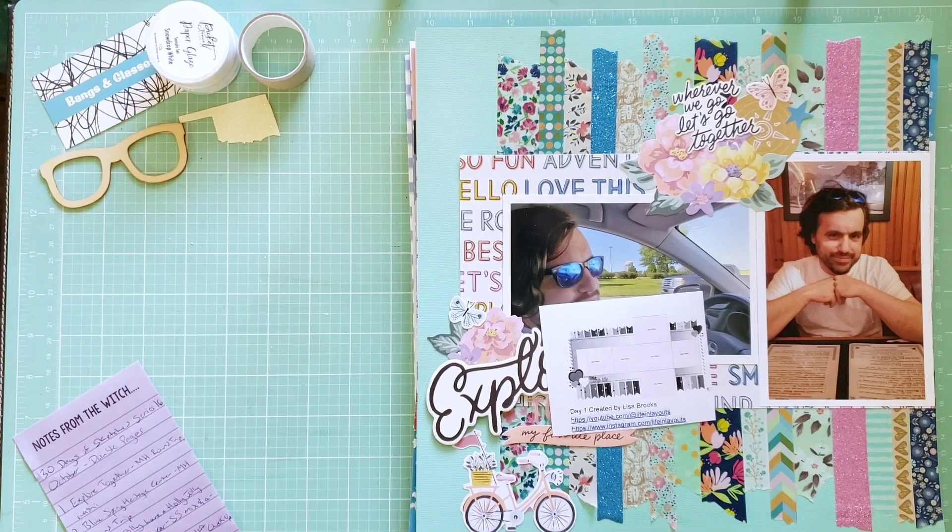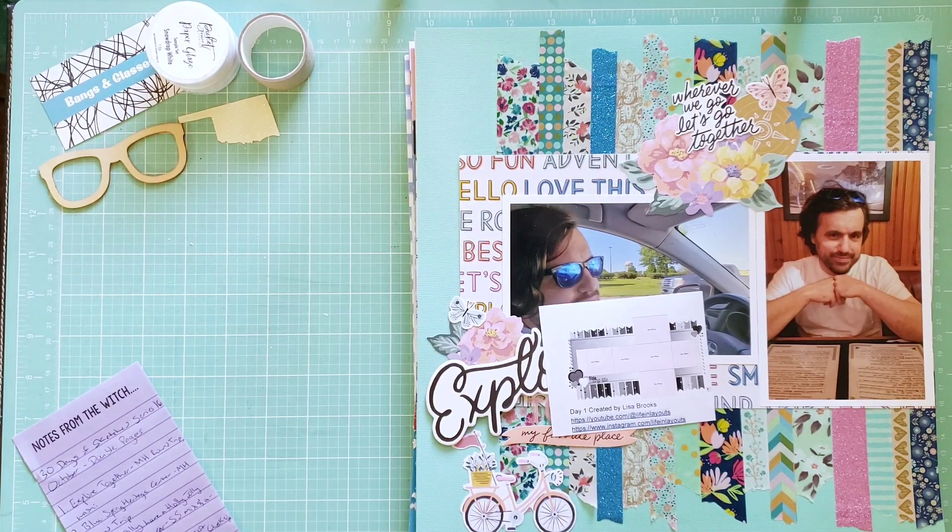Hey y'all, it's Alyssa aka Bangs and Glasses, and I'm back with a layout share. I've been playing along with 30 Days of Sketches Series 16 for October, which is a whole double page layout series this time. This has been kind of a challenge for me — I'm not usually a double page layout maker. I'm going to share these layouts in just a couple of videos. I'm not doing process videos this time because this is the busiest time of year for me work-wise. I'll be sharing layouts from days one through seven in today's video, doing about a week's worth at a time.